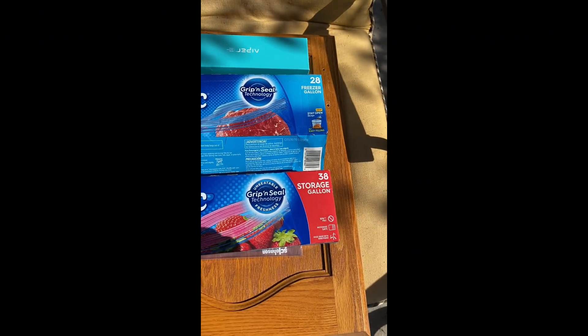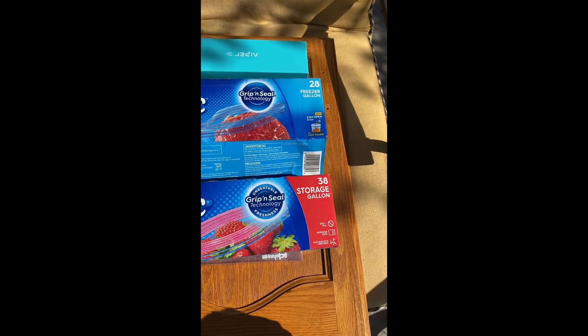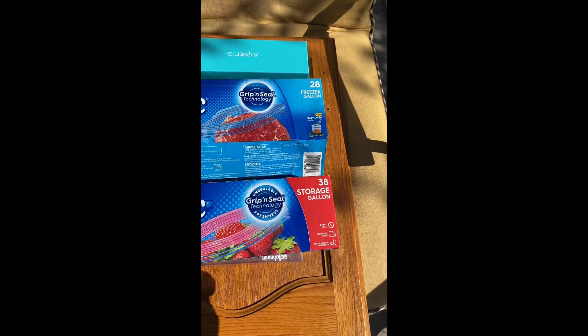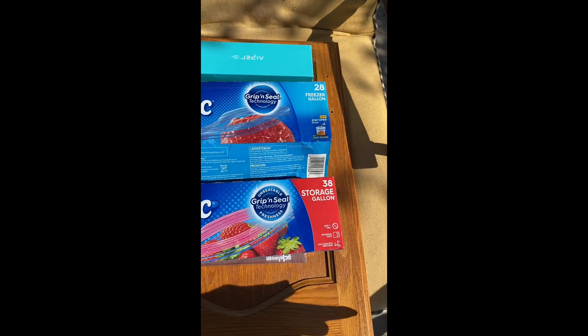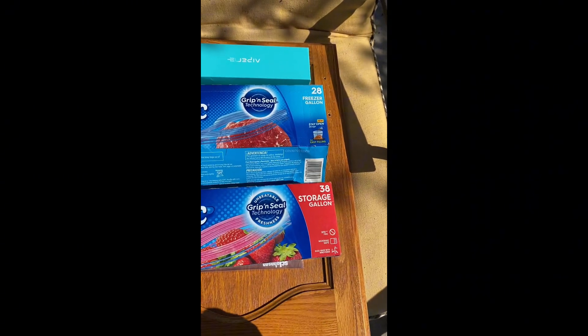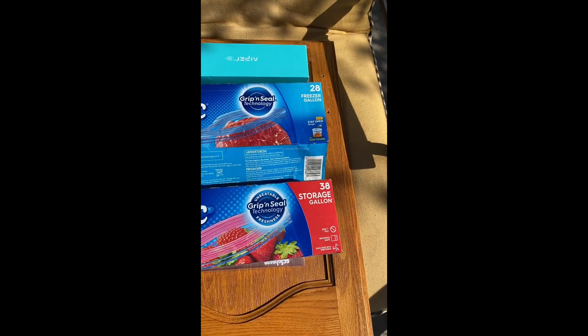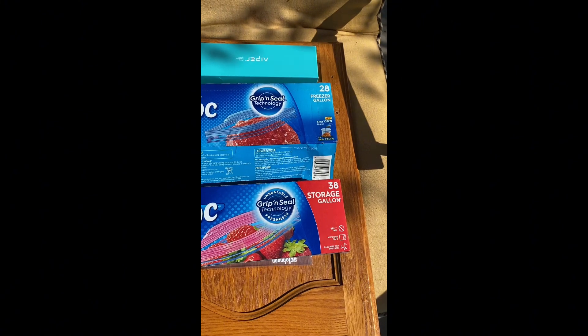If you're putting food in the freezer and it's going to be there for a while, you need to use freezer bags, not storage bags. I'll use these little storage bags when I'm preserving something and just putting it in the refrigerator, but not for the freezer. I hope someone who's starting out new like me learned something from this. You guys have a good day, bye bye.